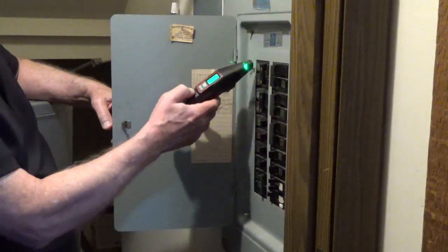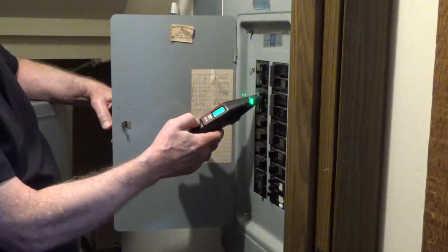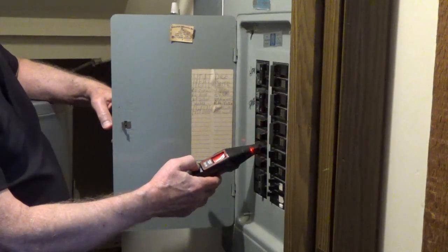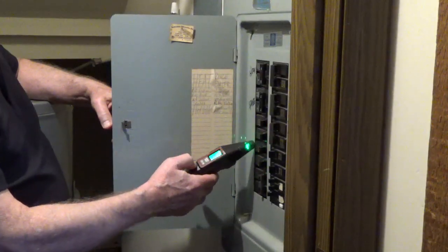Scan the breakers again to locate the circuit that the transmitter is connected to. The screen on the receiver will turn red and show the maximum amount of bars when you find the correct breaker.